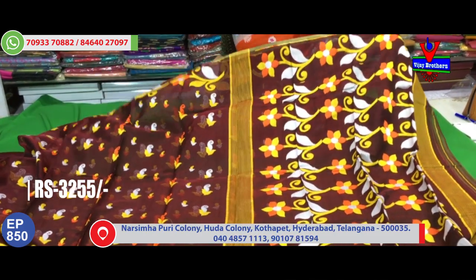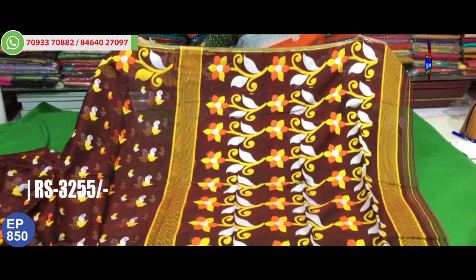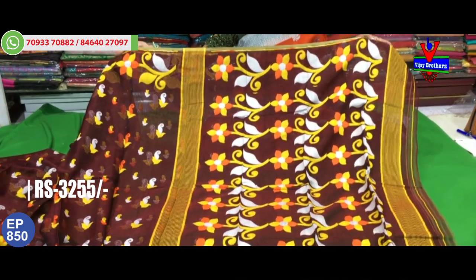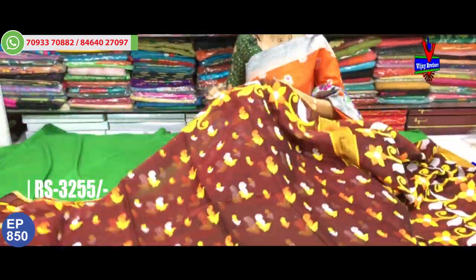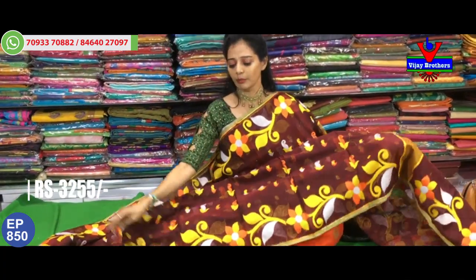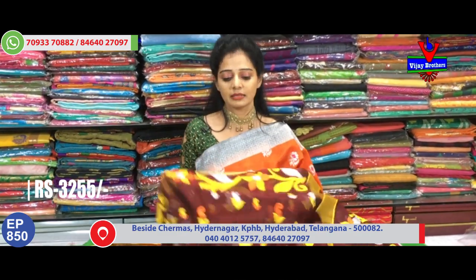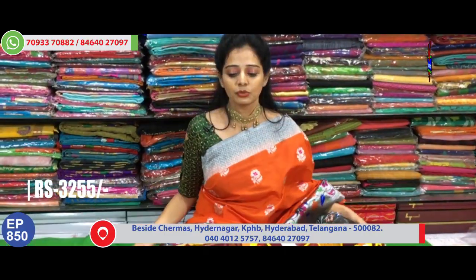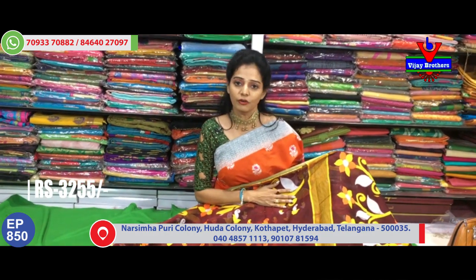The same design with same bodies. I am talking about wholesale rates and discounts. There are a number of varieties available. We are talking about the same type of fabrics. Thank you so much for watching.